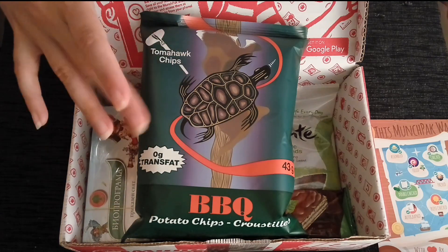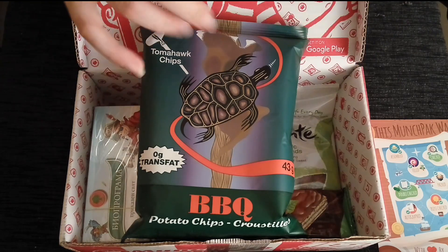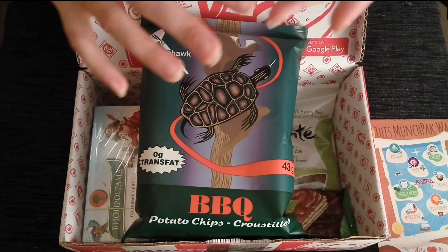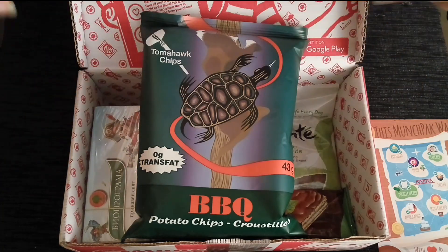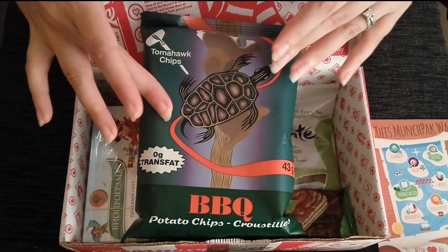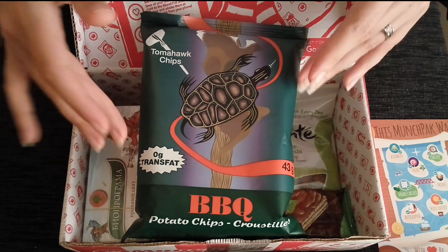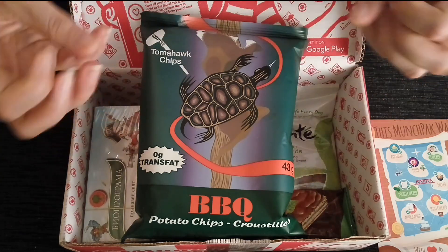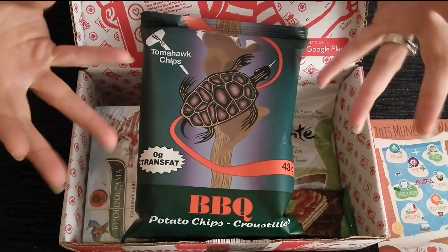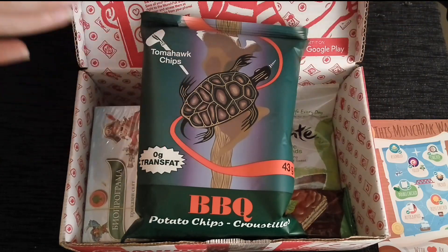Tomahawk Chips started in 2015, so it's a relatively new company. They have three flavors: plain, barbecue, and ketchup, each with their own individual packaging — very beautiful. People have come back saying they're slightly less oily than traditional potato chips, very light and great for snacking on — just very munchable. I think you'll really enjoy those.